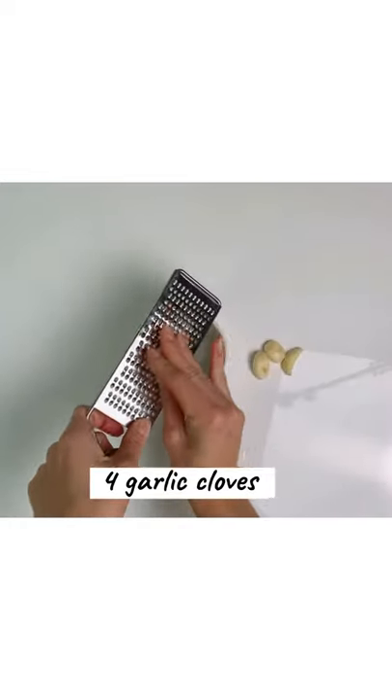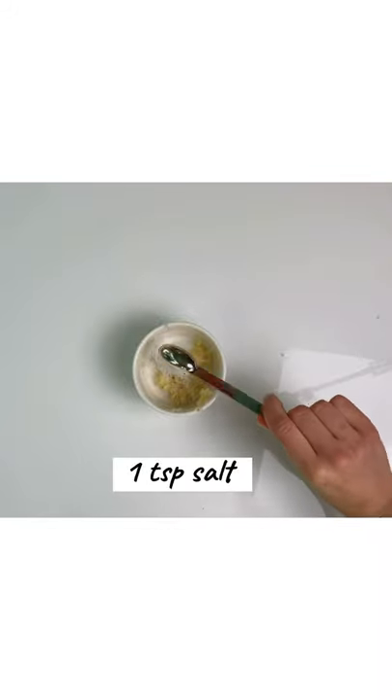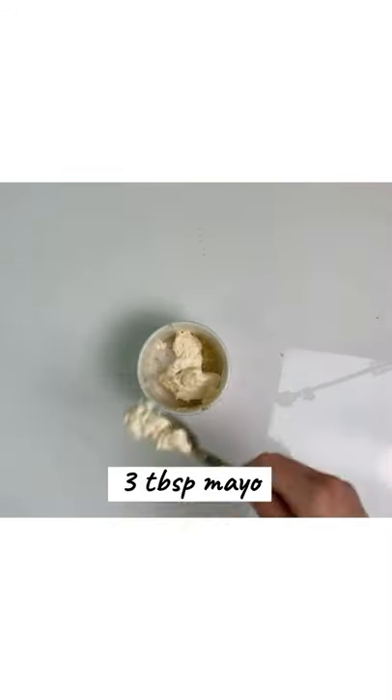You'll need about four cloves of garlic — shred it on a smaller hole. Add one teaspoon of salt and three tablespoons of mayo. Mix it up.